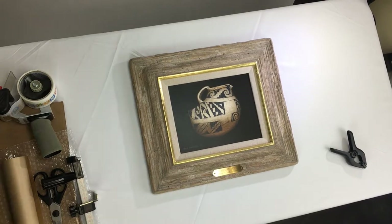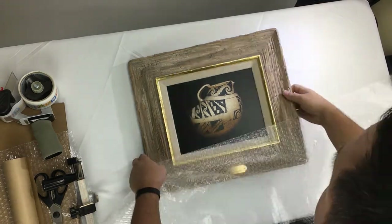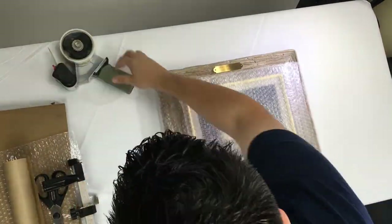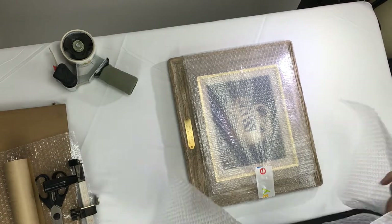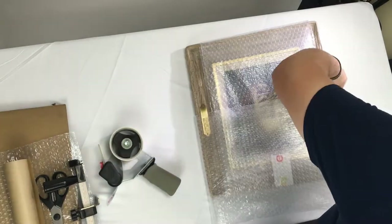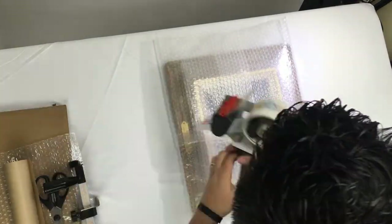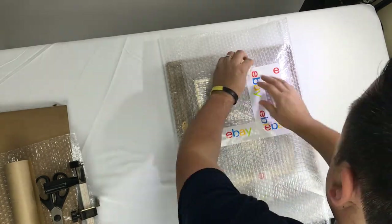Now that we have our artwork on a flat surface, we're going to take some bubble wrap. I usually like to use the small bubble wrap for this. We're going to put the bubble wrap horizontally and secure it with a little bit of tape. Also we're going to turn it 90 degrees and do the same thing with two halves, leaving a little bit of space underneath the frame and some extra bubble wrap on the top. We're going to secure those down with different pieces of tape.